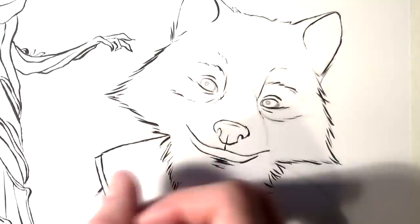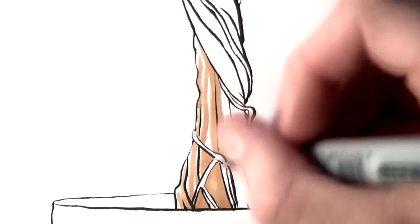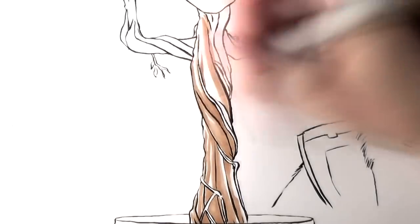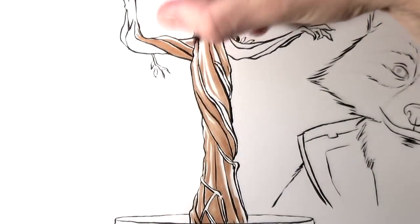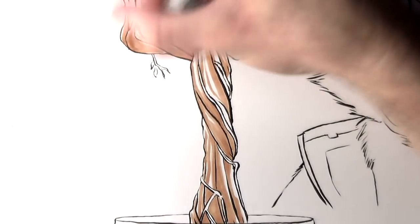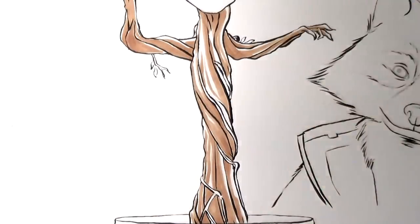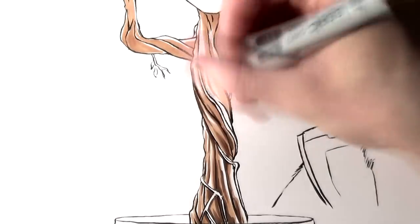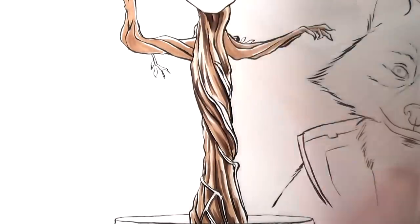In terms of the materials that I used, for the outline I used a Pentel pocket brush pen. It's so good for this kind of line work — you can really create thick and thin lines, and it creates a more dynamic drawing in the end, instead of all being uniform lines. You can create some really cool details with just the outlines. It's teaching me a lot about keeping a steady hand, because all the lines are permanent, so you've got to make sure every line counts.